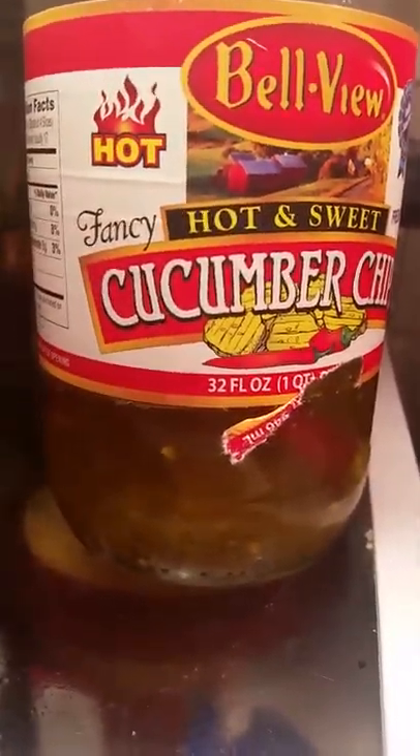Here is my latest cold pickling project — these are eggs pickled in this sauce right here, these lovely Bellevue hot and sweet cucumber chips. As you can see at the back of the fridge, we have a whole cache of pickling juice because this stuff is awesome.